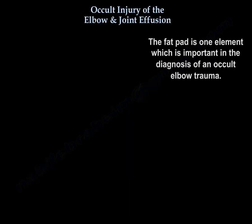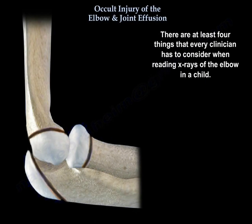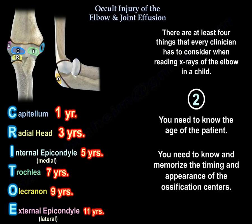The fat pad sign is one element important in diagnosing occult elbow trauma. There are at least four things every clinician must consider when reading x-rays of the elbow in a child. Number one, you need high-definition x-rays. Number two, you need to know the age of the patient and memorize the timing of appearance of the ossification centers.